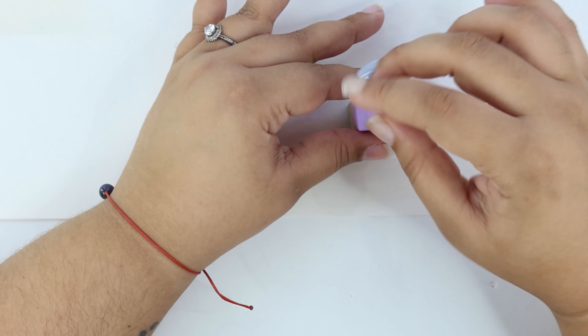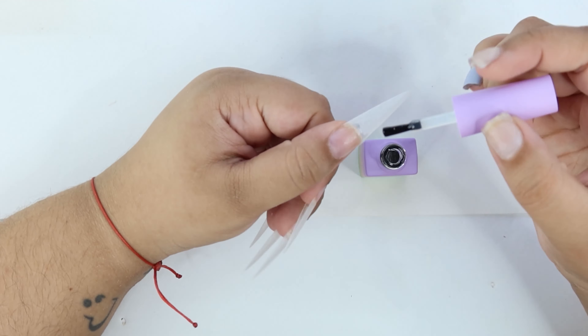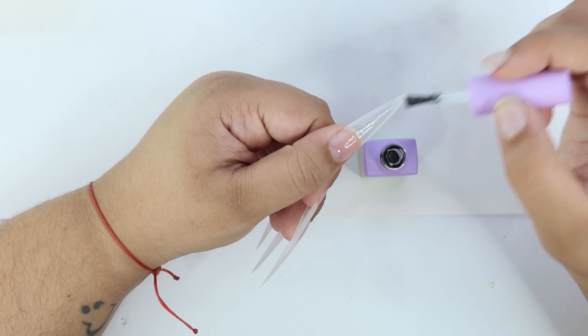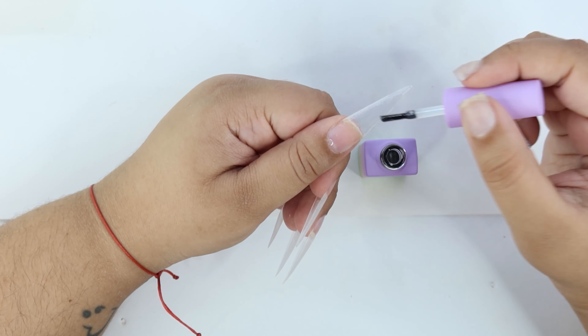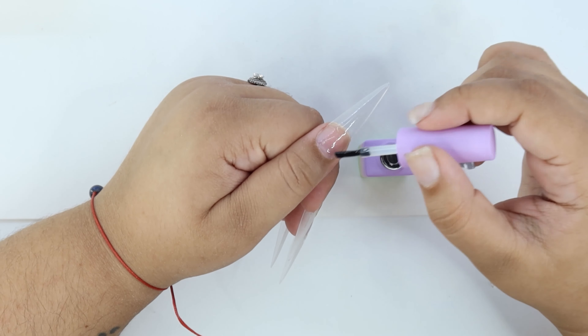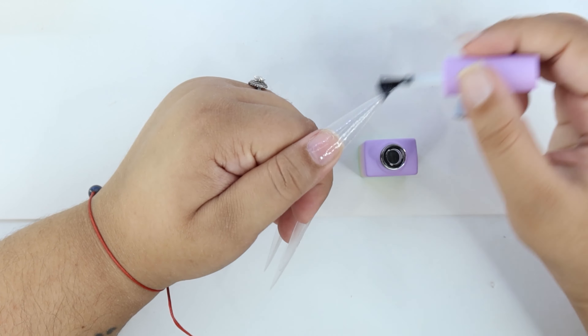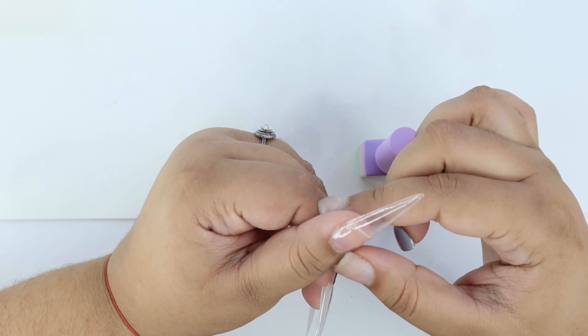Now I'm putting on the base coat on my thumb. I put a good amount of base coat because I wanted to cover all the nail tip and my natural nail. But remember, don't flood your cuticle area because it's gonna lift if you flood it.